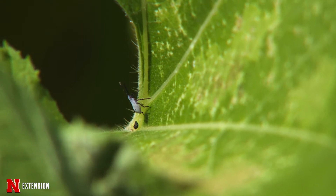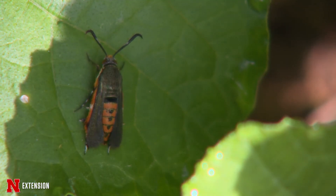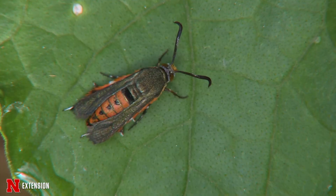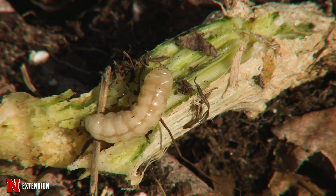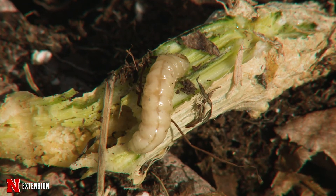Another thing to think about is when these plants are growing, you want to check on them — monitor and scout for these critters. Squash bugs overwinter as adults, so check under those planters and in hiding spots. When you see them, hand pick them off, vacuum them up, or just take them out. You want to look for those eggs at least once a week and remove them — pick them off, scratch them off, cut them out — and that goes for both squash bugs and squash vine borers.